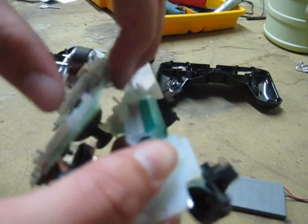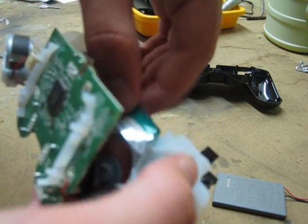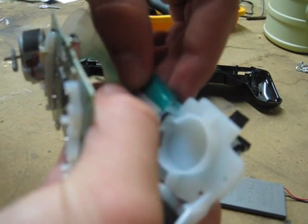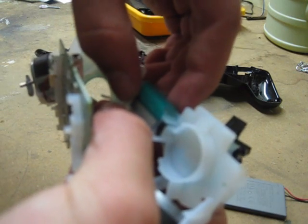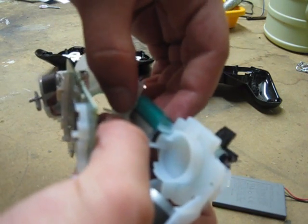If the circuit board comes off, don't worry. There are these two little poles with holes through everything, so you can just zip that on and then put the circuit board back on.